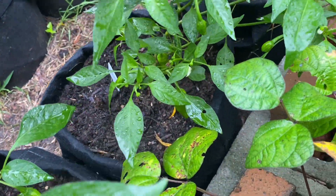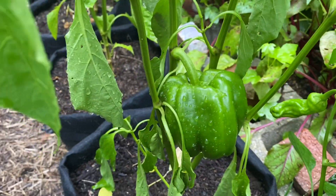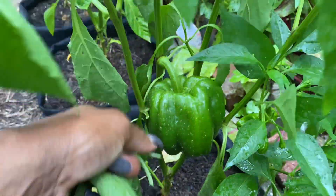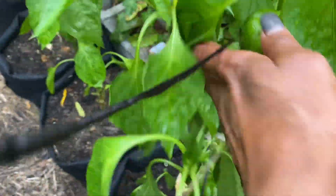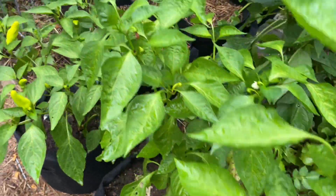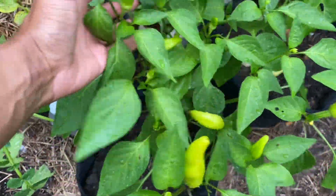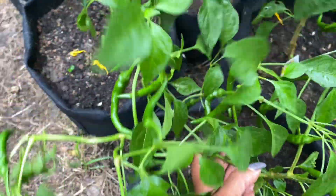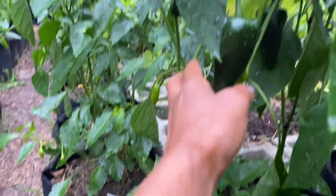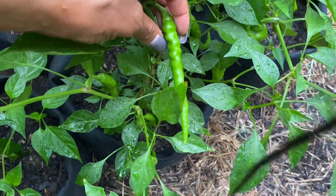The shishito peppers are doing an amazing job out here for me — I'm really loving them this season. Here's a pretty big yellow pepper and I'm waiting until it turns yellow. There's another one on that plant too. This is a Hungarian yellow wax pepper. Over here we have all of the cayenne long, and there's a nice size poblano right there, with more in there — a good amount of poblano peppers.